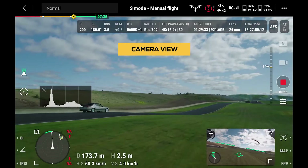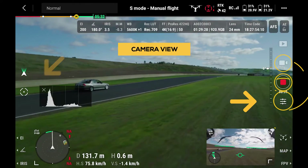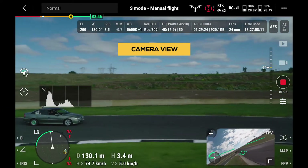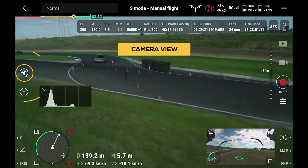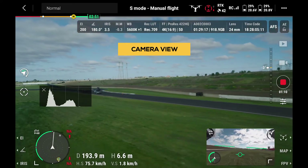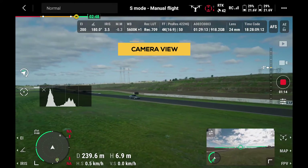As the second operator on Controller B, you will have access to all the capture settings as well as Spotlight Pro for subject tracking. You can also select from free or follow modes for the camera, which can give back control of the gimbal to the pilot, or they can select that themselves on their controller, which gives them full access to all the capture settings.